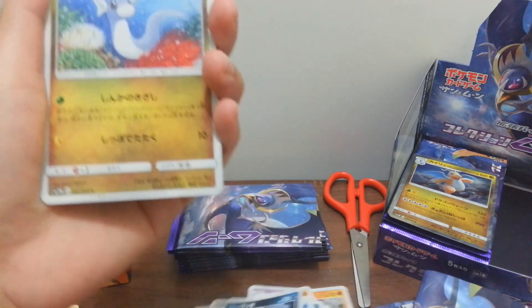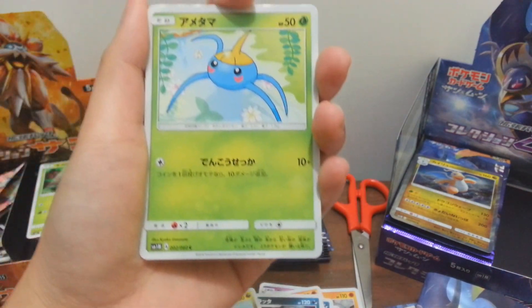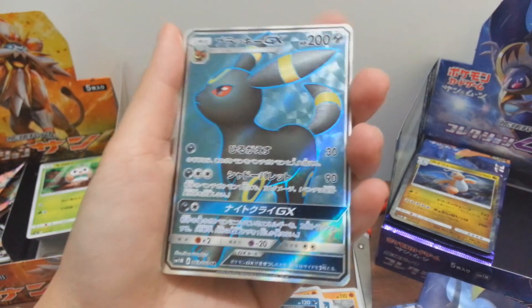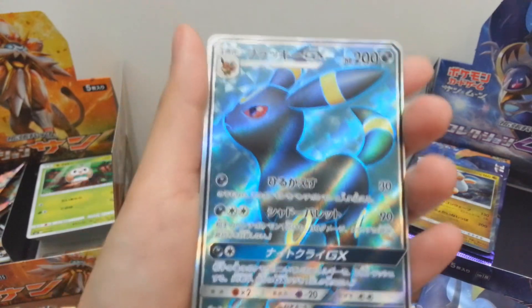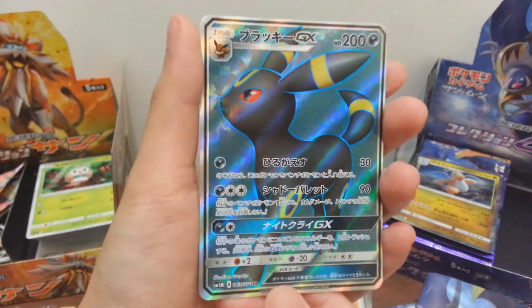No way - I got an Ambrian! This is an SR card! Oh my god, oh my god! I was not expecting this at all!